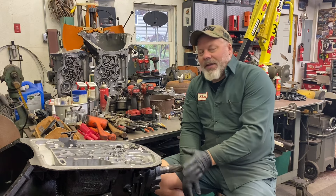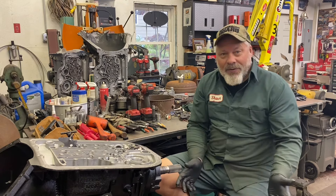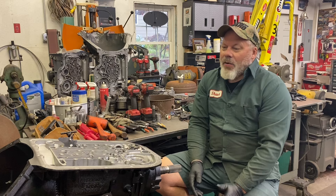So with the case finally stripped, I cleaned it and gave it a coat of paint.